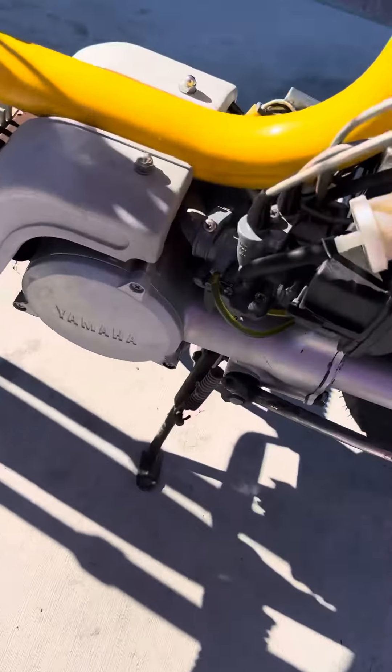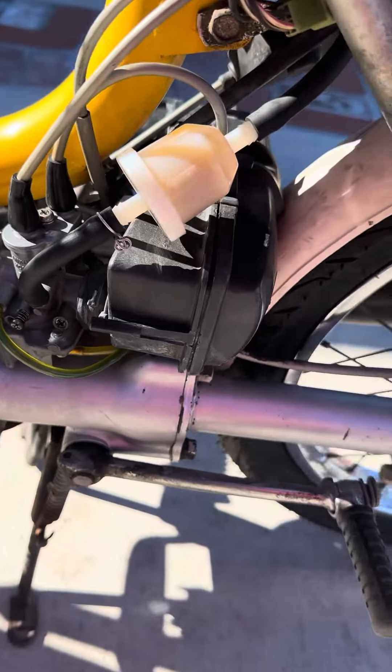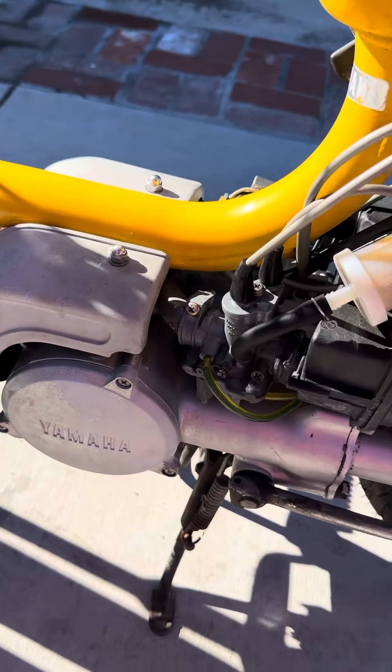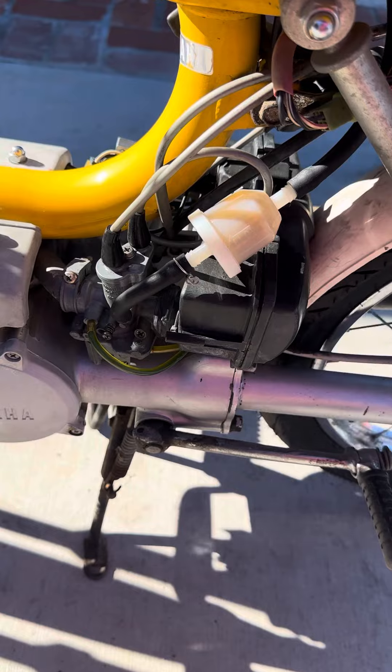I took it out, cleaned it up, replaced the lines and the fuel filter. Probably after I reassembled it, three or four kicks and this thing fired right up.